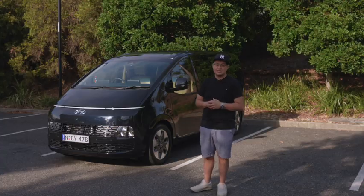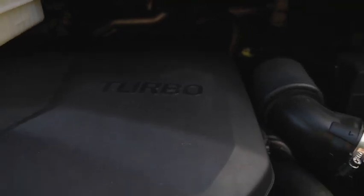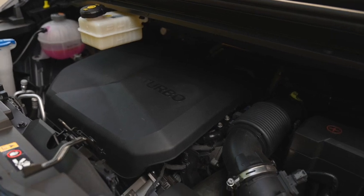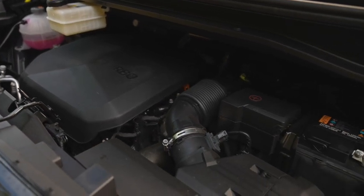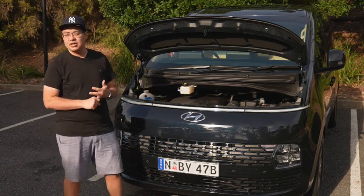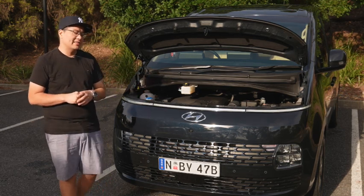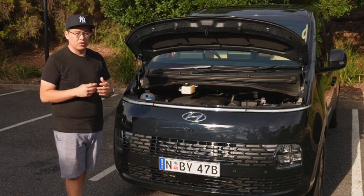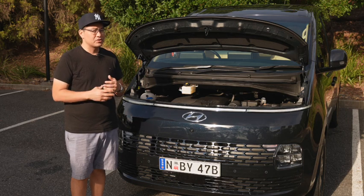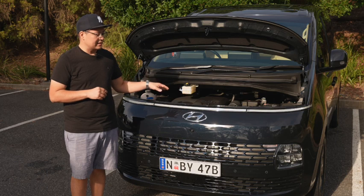Engine-wise, you're looking at a 2.2-litre turbo diesel, good for 130 kilowatts of power and 430 Newton meters of torque. Because it's the diesel, it is all-wheel drive only, which is super solid and steady on the road. It's covered by Hyundai's five-year unlimited kilometre warranty and cap price servicing. This is the second time we've had this car - the first time I put about 1,500 k's on it during a road trip review.